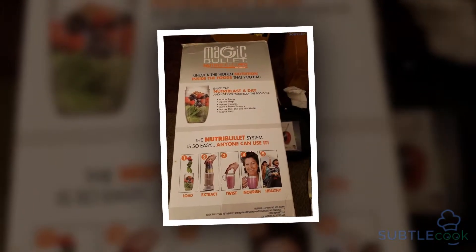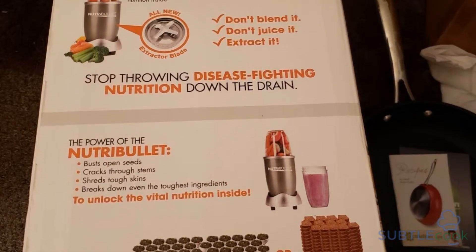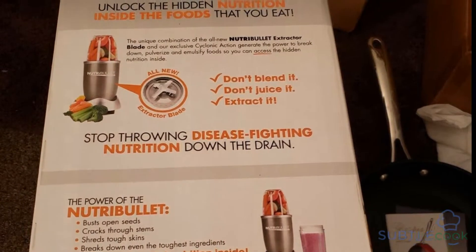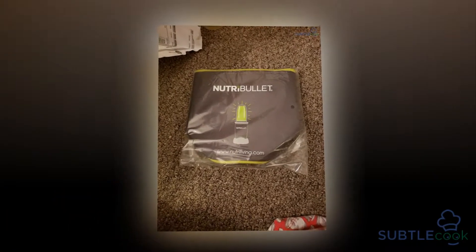For those who want to take their drinks with them, the Nutribullet Pro 900 includes two flip covers. These lids allow owners to sip their drinks or save them for a later time. When traveling on the go, it's also a nice feature to avoid spilling liquids everywhere.